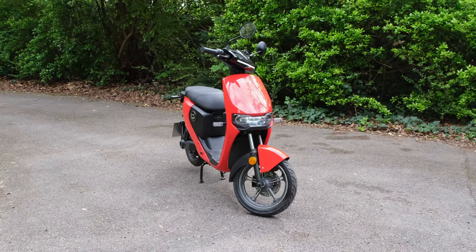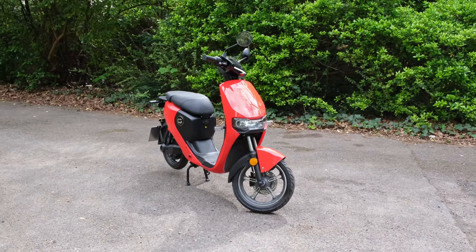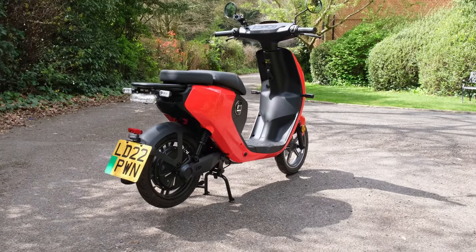Aside from that, you have tracking capabilities according to the Super Soco website, but as far as I'm aware there is no app integration with the CU Mini, and as such I'm not really sure how you can actually track this bike.